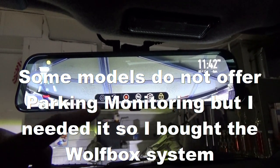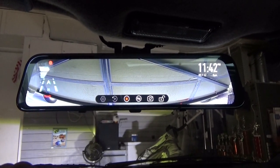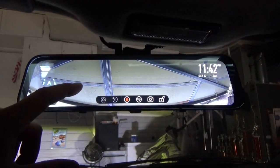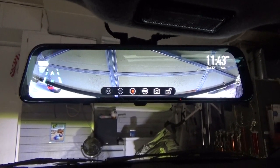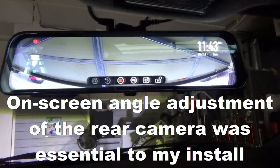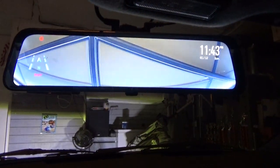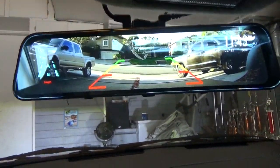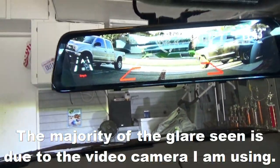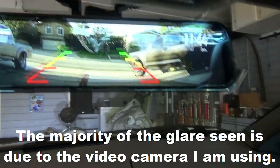If you want to do standard recording, there you go. Here's the rearview camera again — I can adjust the angle of the rearview backup camera. We're going to take this baby for a spin. Going in reverse, those little guidelines pop up, which is pretty fun. You can see everything really well backing up.